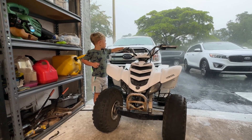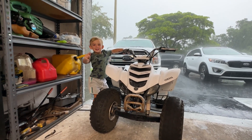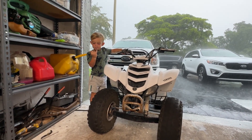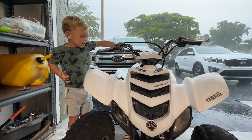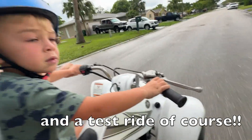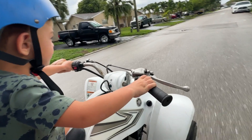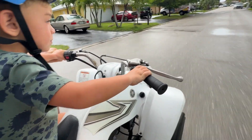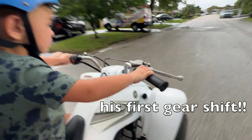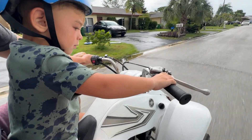That's the way to do it, like this. Go, go, go! Nice, go!